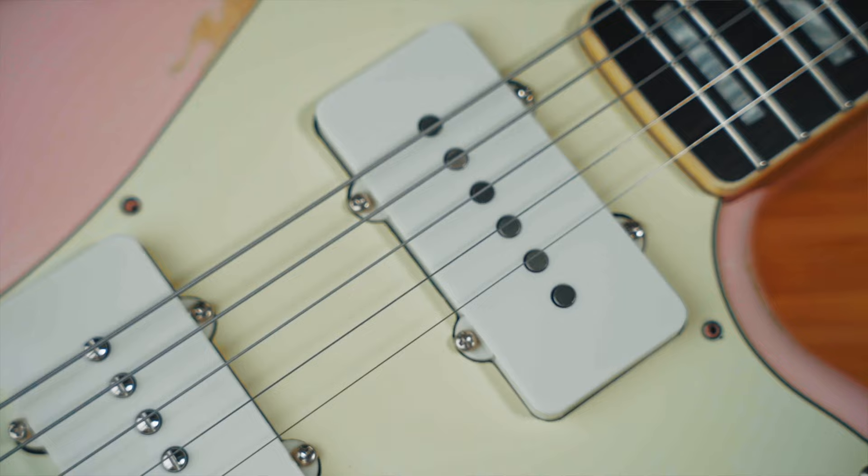A lot warmer from memory than the original pickup. The original pickup basically sounded like a Strat pickup, whereas this does not sound like a Strat pickup at all. For me it sounds a bit warmer, but also maybe a bit thinner in the mid-range. It sounds to me how I think a Jazzmaster pickup should sound, whereas the original sounded like a Strat pickup. Great combinations.